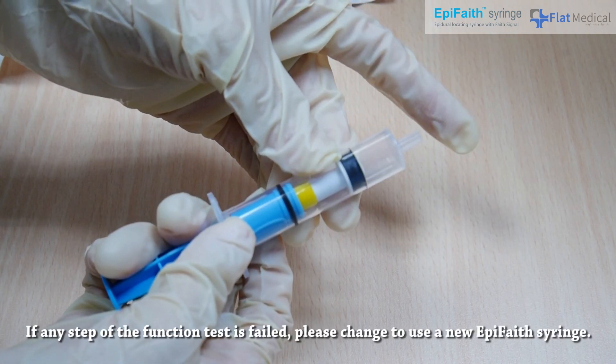If any step of the function test fails, please change to a new AppaFaith syringe.